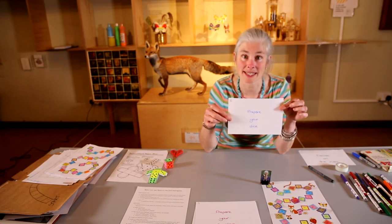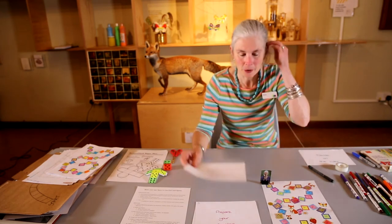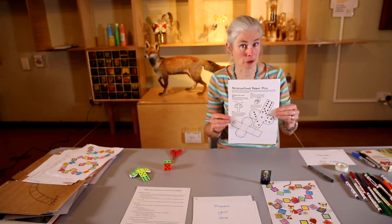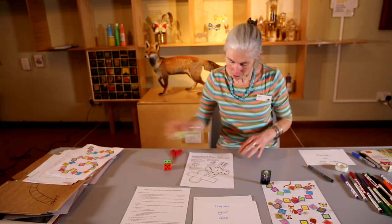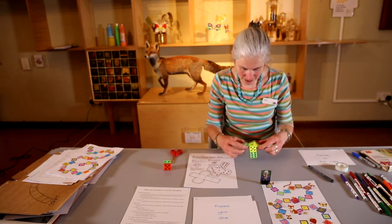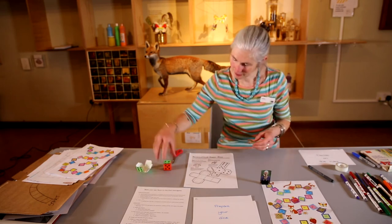The next thing we need is to prepare a dice — or when you've got one dice, it's called a die. You've probably got some at home, but if you can't find them, we've included with the activity sheet something on how to make your own die. I've done this one — I've cut it out, coloured in all the squares, then you fold over the edges, fold it up — all the instructions are there — glue the edges together, and you make a die.